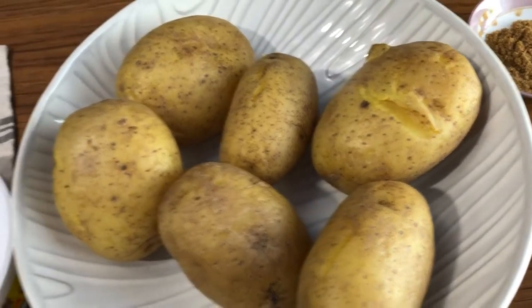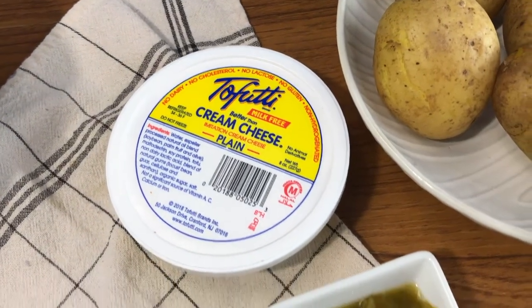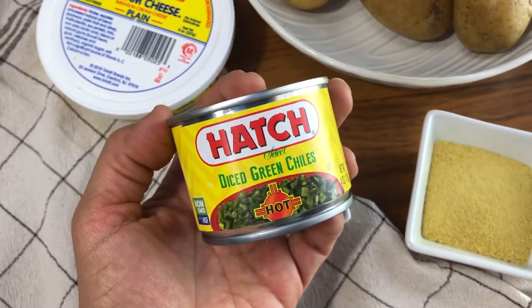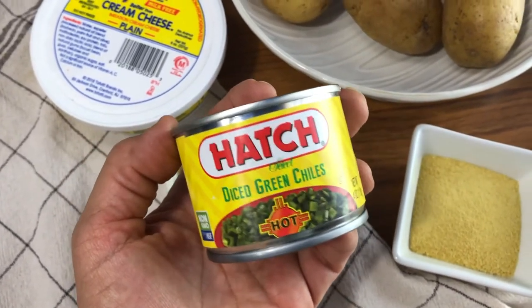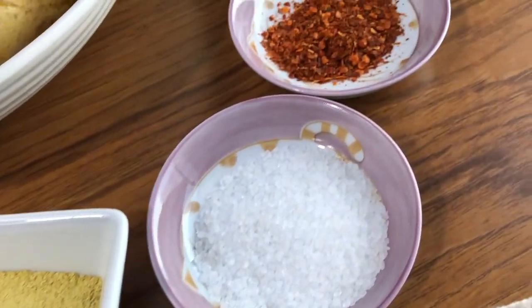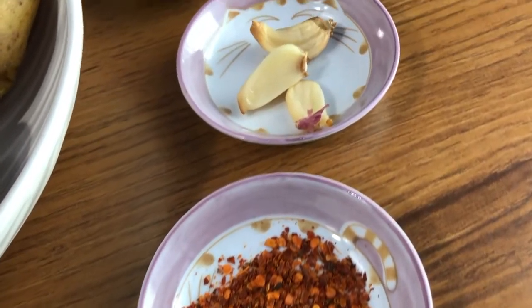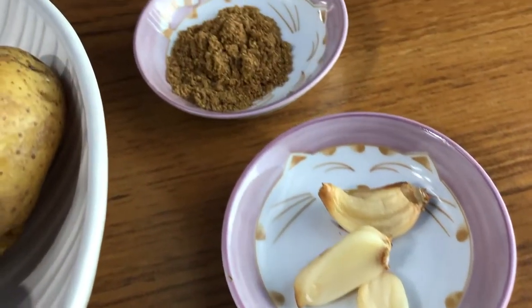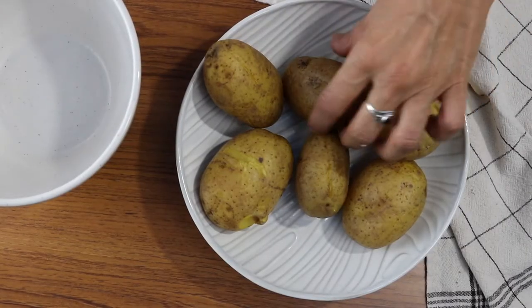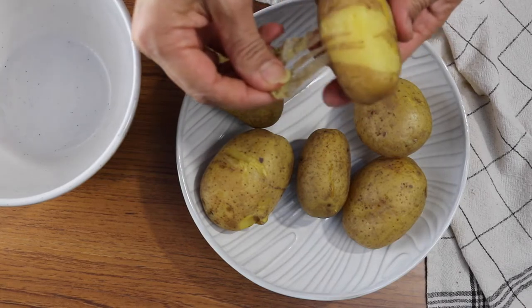We're going to start with some potatoes and we'll be using some vegan cream cheese, some diced chilies from a can — I'm using these, but you don't have to use hot, you can use mild. We're also going to be using nutritional yeast, some kosher salt, dried chili flakes, roasted garlic, and some ground cumin. Get your ingredients together and let's get started.